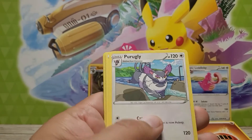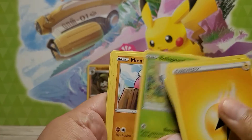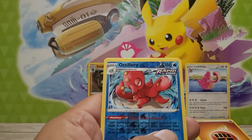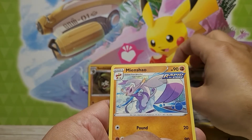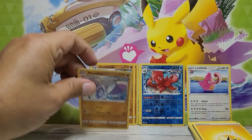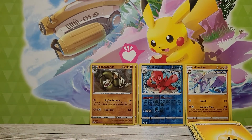We got Durant, Purugly, Tool Jammer, Salandit, Bellsprout, Minccino, Yamper, Glamio, a reverse hollow Octillery, and a Minccino non-hollow rare. One of those was from an egg in Pokémon GO — oh nice! Not bad at all.